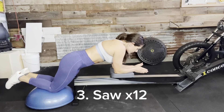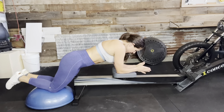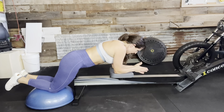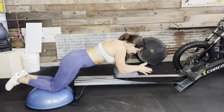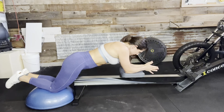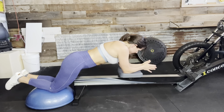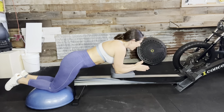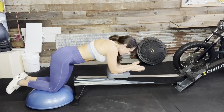One, two, three, four, five, six, seven, eight, nine, ten, eleven, and twelve.